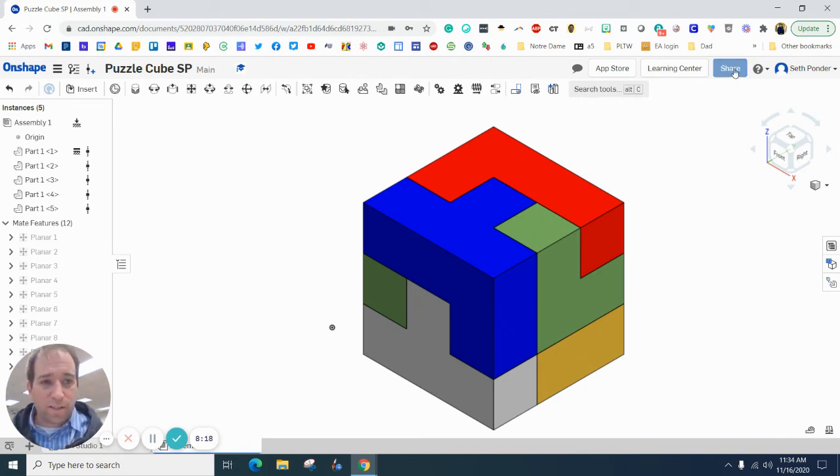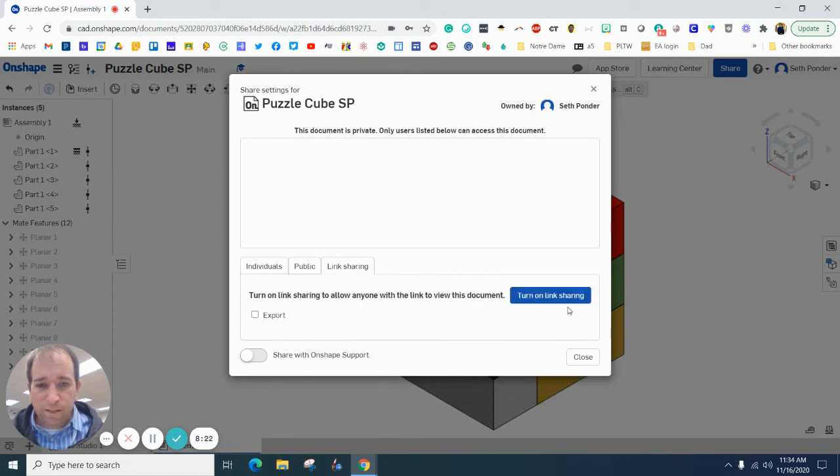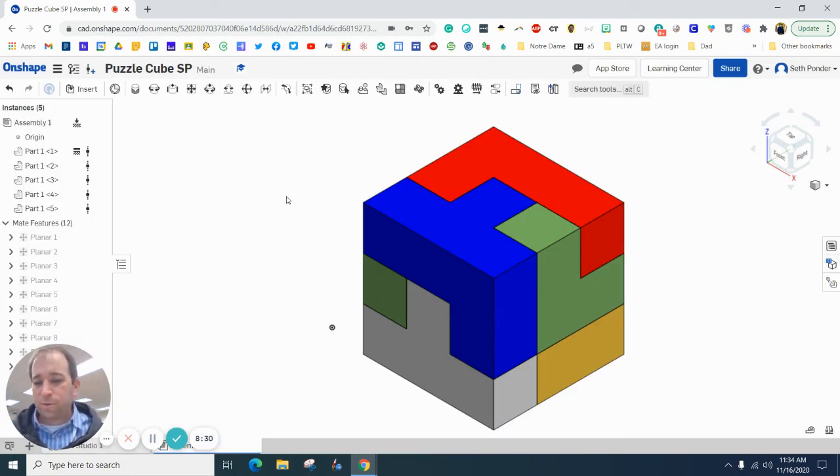Make sure you hit the Share button, then the Link Sharing button, turn it on, copy the link, and turn it in to your teacher so he or she can see it. If you have any questions please let me know — have a great rest of the day.